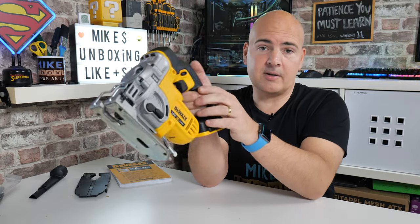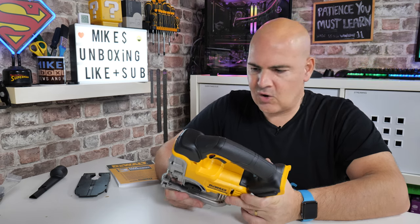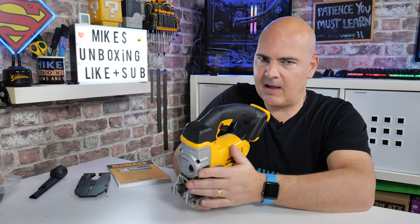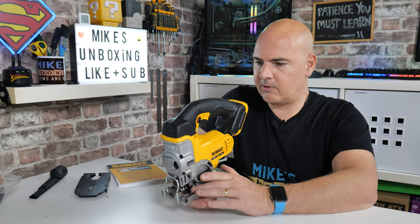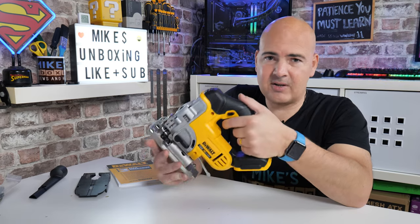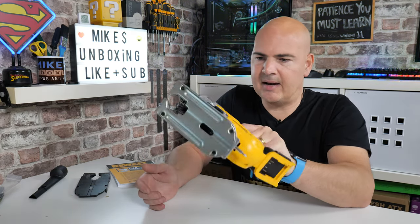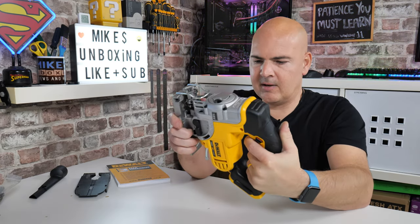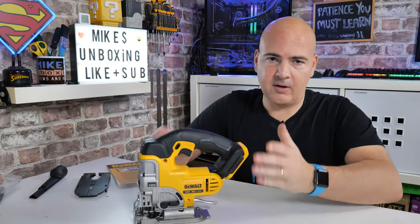Overall I was actually surprised — I was just expecting a cheap and cheerful cordless jigsaw, but the features like the dust blower are excellent. The bevel angle adjustment is really good, and little tactile things like the grip just feel really stable in the hand. It's got a nice weight, feels nice and strong and sturdy, and it's quite an affordable investment.